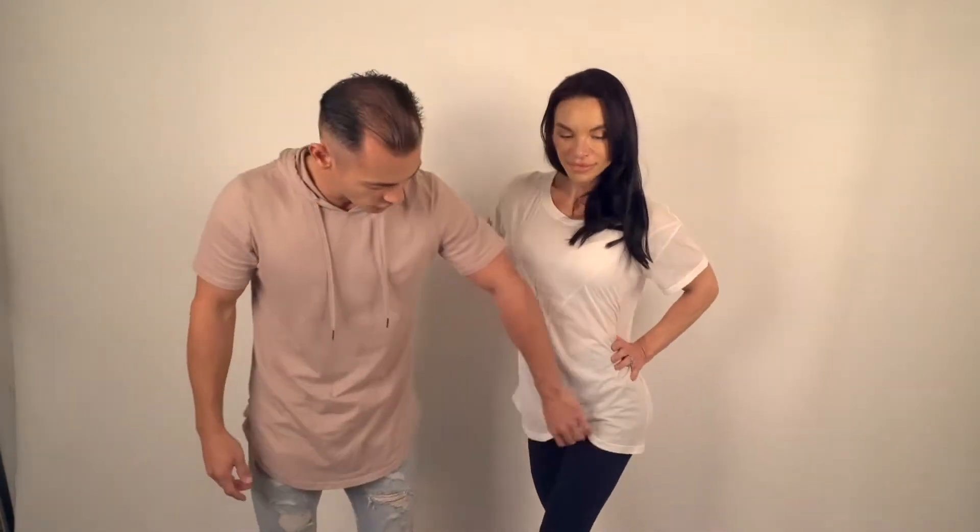Hey guys, this is Anton. Welcome to Followers Fit where you can see it, be it, and live it. Today we are here showcasing our mix and match video. If you look at the video above, it's the Bella Forte Jura legging in Navy, which is what TJ has on. This is the mix and match video, so we're going to show you how this matches with two different articles that we have at followersfit.com.